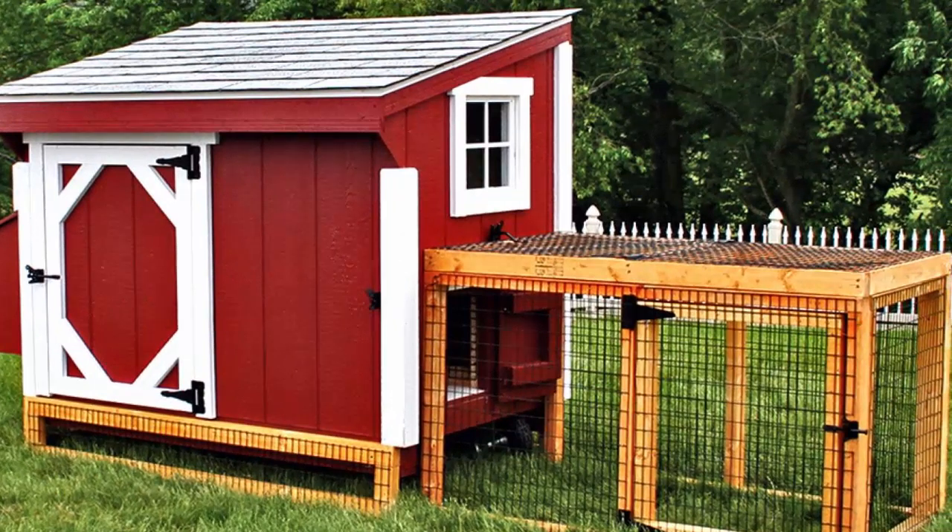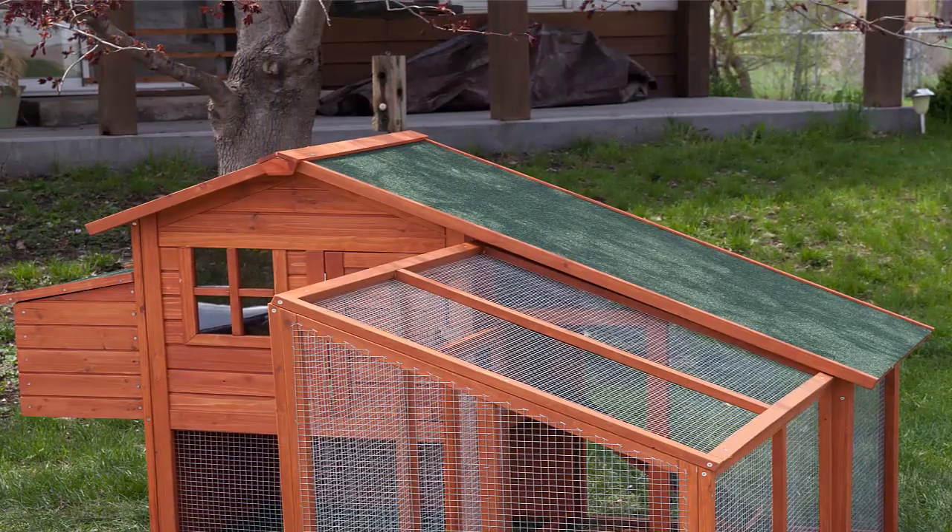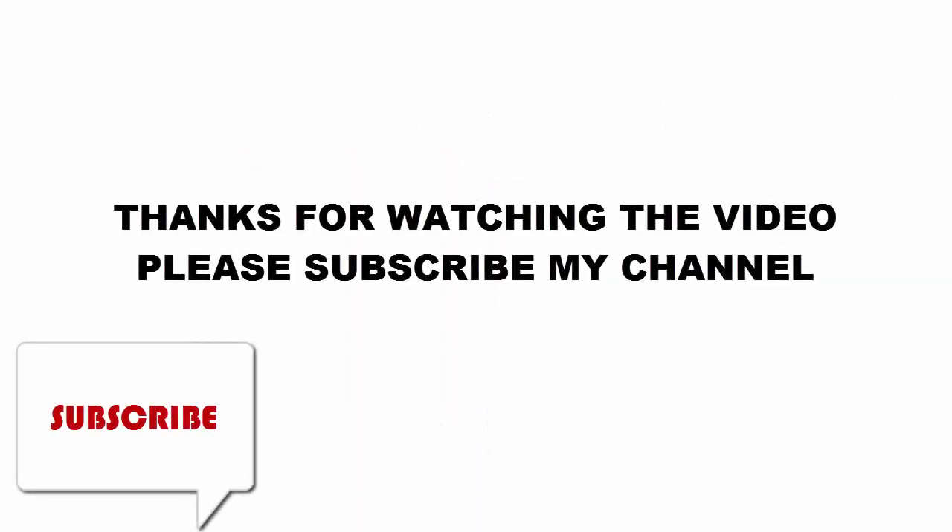Furthermore, people will have 60 days to decide if they want to keep the Building a Chicken Coop program or get their money back. For more details and prices, click the link in this video description. Thanks for watching the video. Please subscribe to my channel.